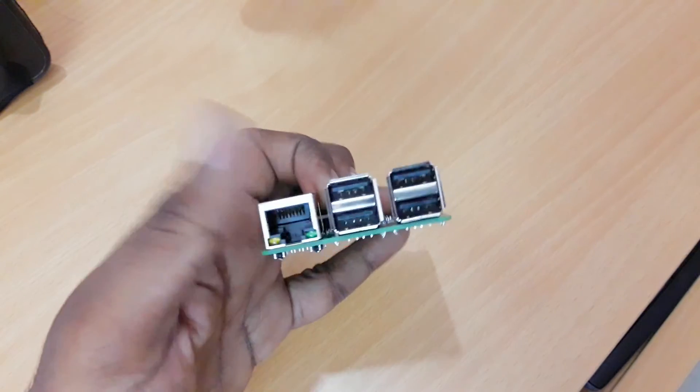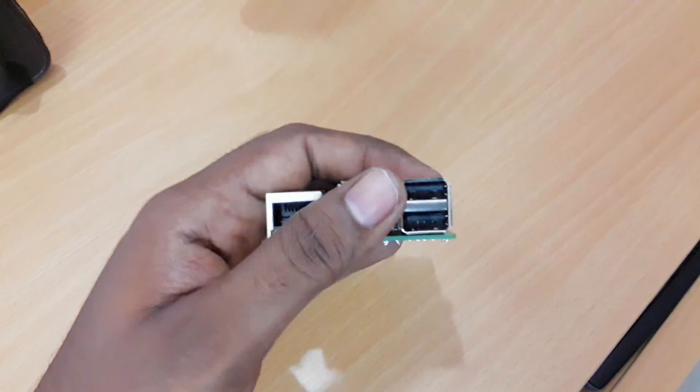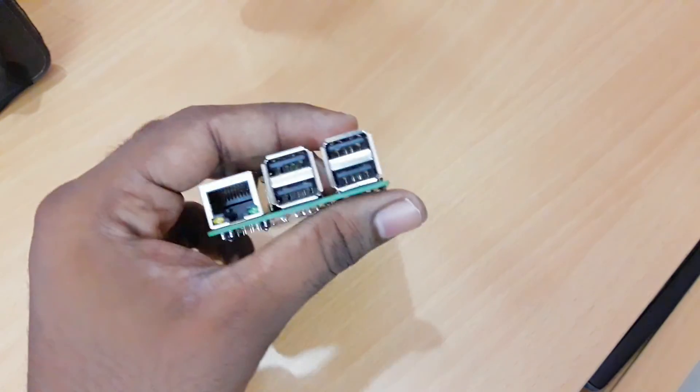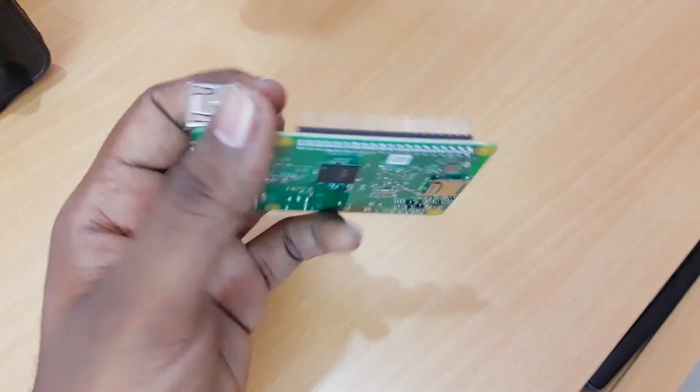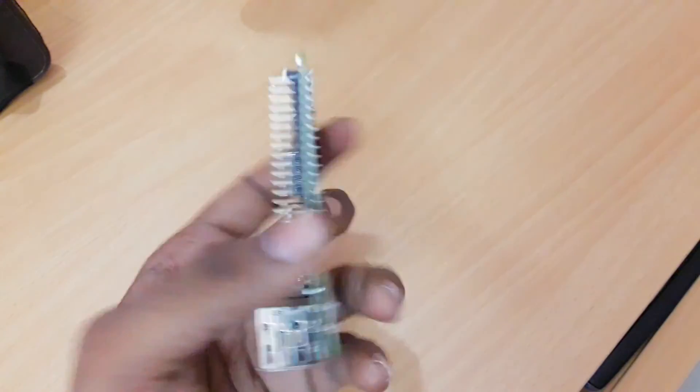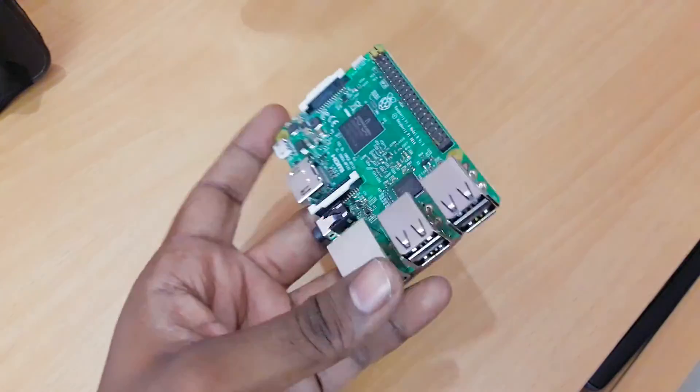There's also an Ethernet port where you can plug in an Ethernet cable and access the internet. And surprisingly, there are four USB ports, which is amazing — you can connect many things. That's the overview of what you'll see on the latest generation Raspberry Pi 3 Model B.